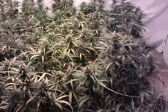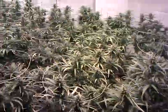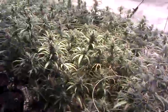Greetings everybody, Mighty Cropper here. This is day 49 of my 8,000 watt super lemon haze flower room.